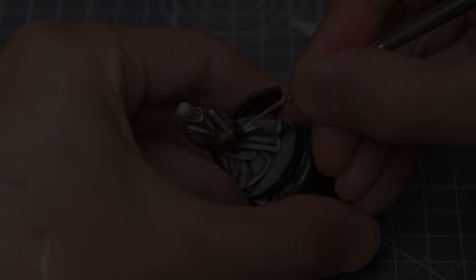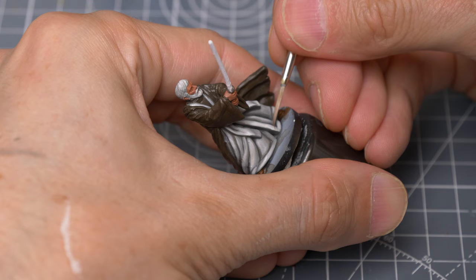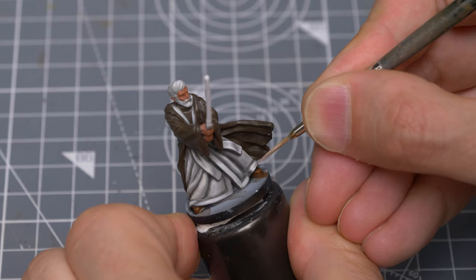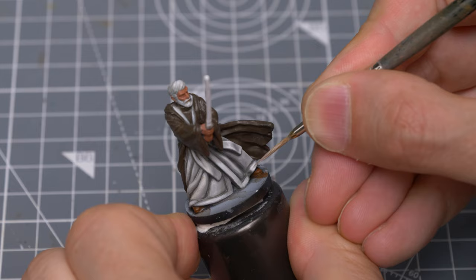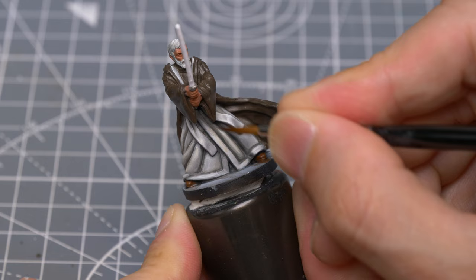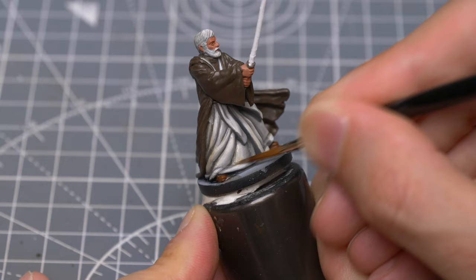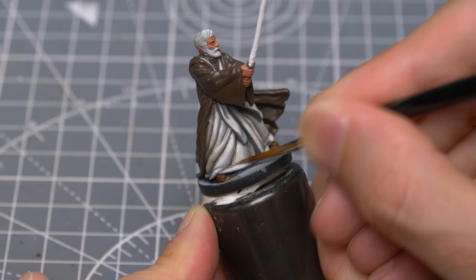I'm now using some pure Ivory for my brightest highlights. I'm now going to tint the area by thinning some Seraphim Sepia with two parts of Lahmian Medium, applying this in one or two fairly controlled thin layers to produce a subtle yellow-orange tint. I might build the concentration slightly at the foot of the robes to create the suggestion of some sandy weathering. The warm tone introduced by doing this will also play nicely against the bluish object source lighting I'm going to introduce in a moment.